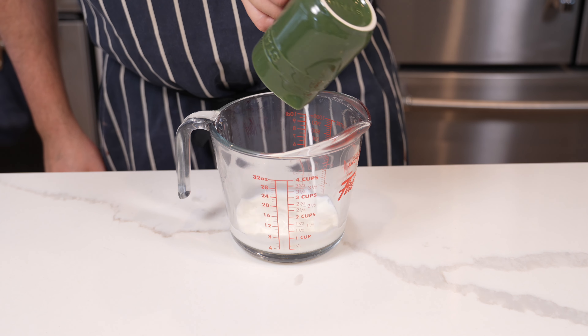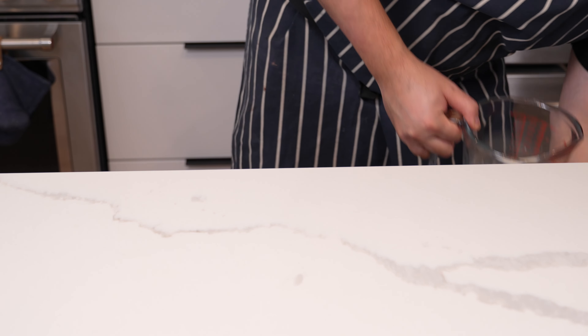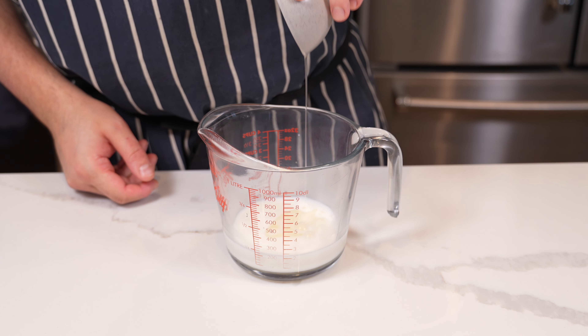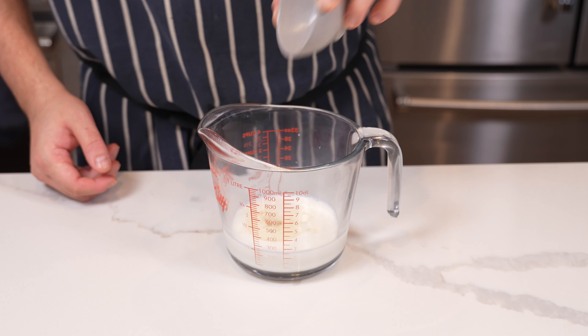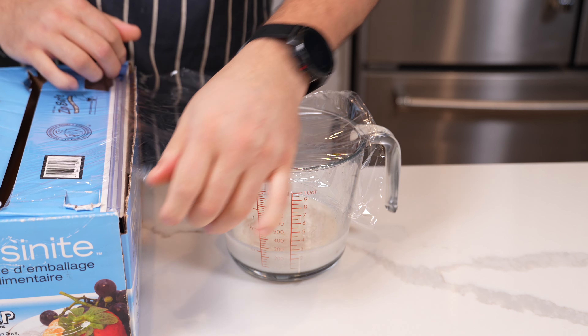Now let's move on to bao buns. You need 120ml or half a cup of milk — two percent works — and 64ml or a third of a cup of water. Warm that up to about 105°F, then add two tablespoons of oil (15g), two tablespoons of sugar (27g), and one tablespoon or 14 grams of active dry yeast. Mix that up, cover it, and let it bloom. Set that aside.